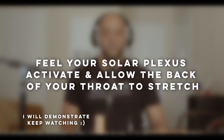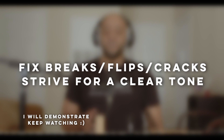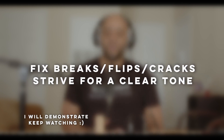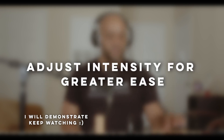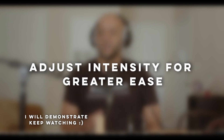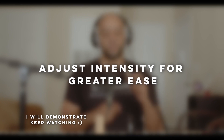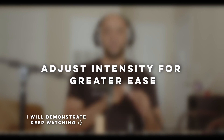Goal number two: sing through the straw without flipping or cracking while eliminating any signs of raspiness. Goal number three: allow the straw to determine the intensity of my dynamics and volume. This goal is informed by the first two goals — I must pay attention to what I'm feeling so that I can make the necessary adjustments with the intensity I'm using.